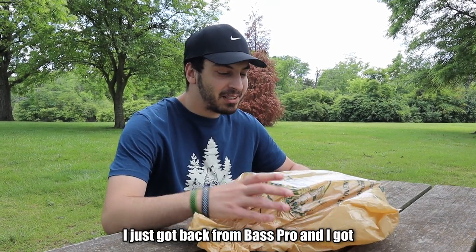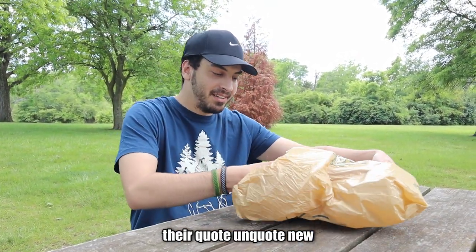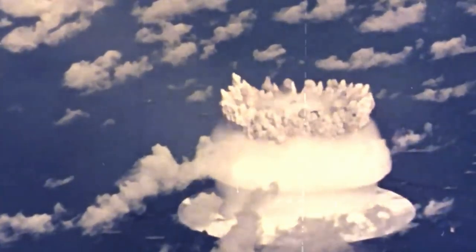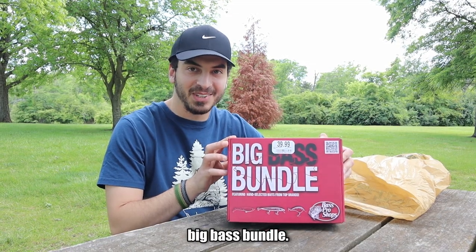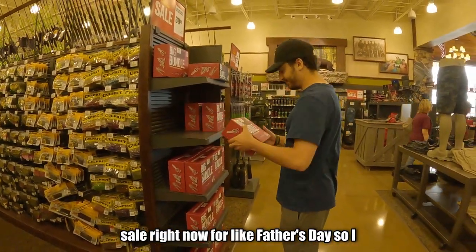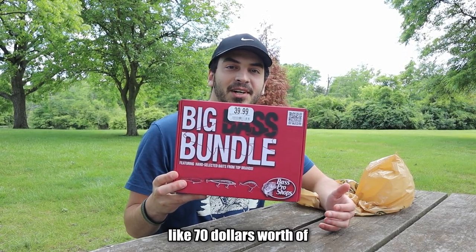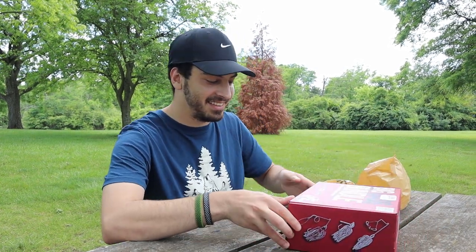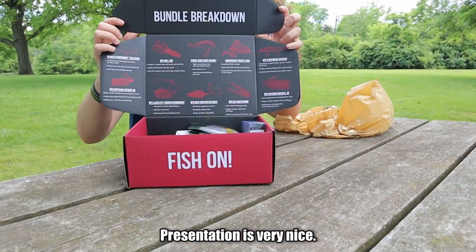What's going on guys, I just got back from Bass Pro and I got their new Big Bass Bundle. I'm not sponsored by Bass Pro but it's on sale right now for like Father's Day, so I went and picked it up. It's 40 bucks and it's supposed to have like 70 dollars worth of bait in it, so let's see if it's a good deal or not. Presentation's very nice.